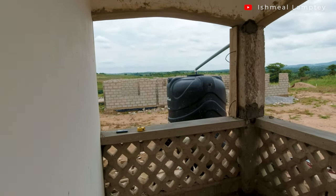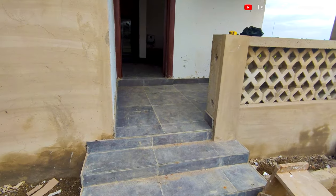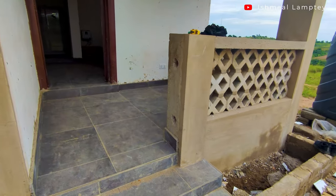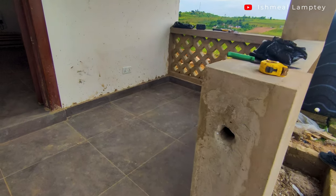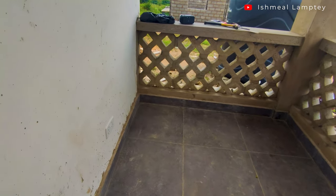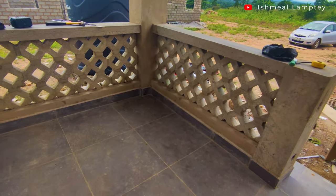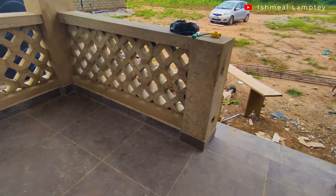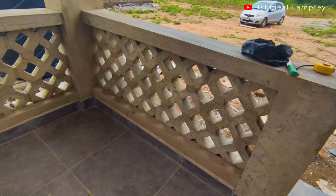We used design blocks as part of the build instead of Paris Street, and the reason is because design blocks are more solid. Also, due to the concrete cast on top, you have a larger surface area where you can place items or even sit on top. We purchased 30 pieces of the design blocks, of which one cost about 8 cedis, so the total was around 240 cedis, but we used a total quantity of 28 only for the porch.